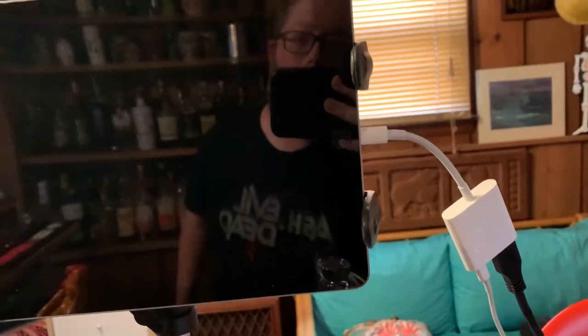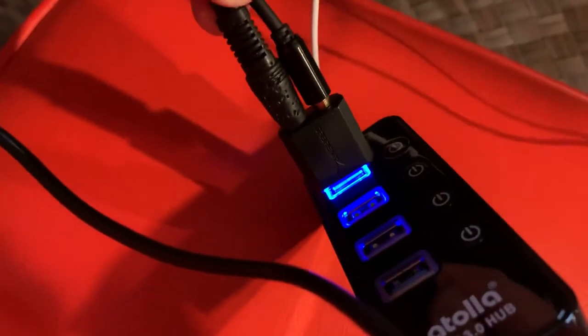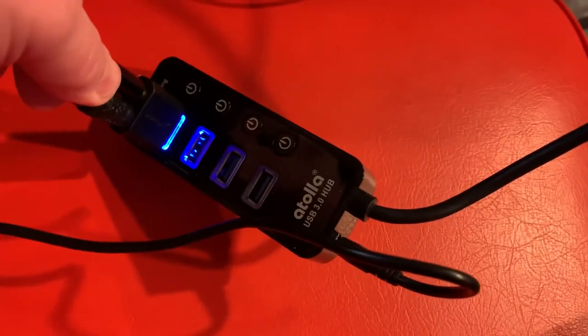To set this all up, you start with the camera adapter for your iPad — it's a lightning port to USB, and there's an additional lightning port on it for charging. From there, I needed a power supply for the USB sound card, so I'm running the sound card into a powered USB data hub that feeds the mic. Everything — the mic input and sound — goes into the built-in USB port plug that connects into your adapter.